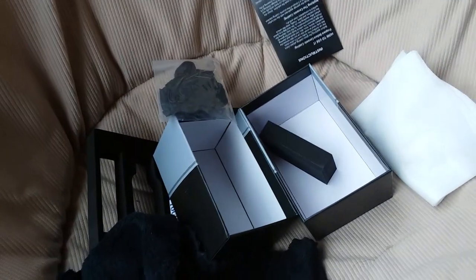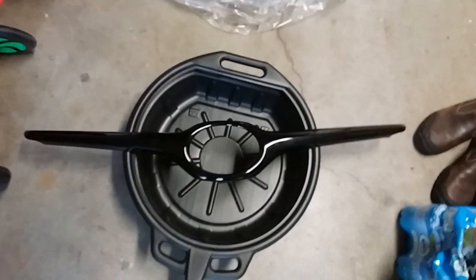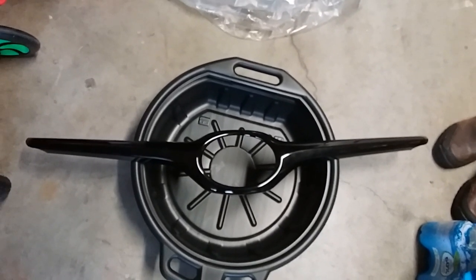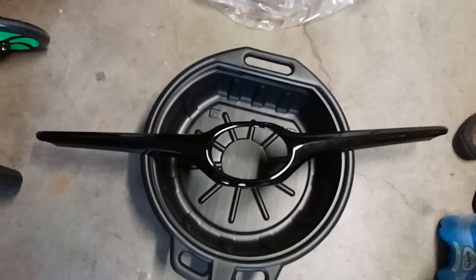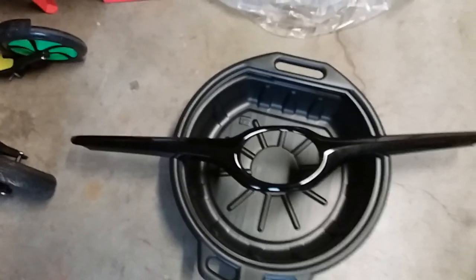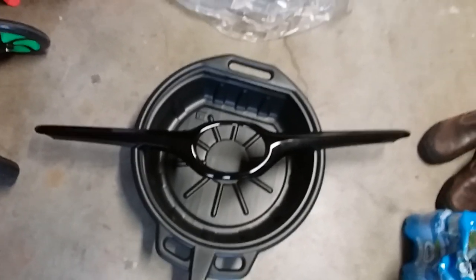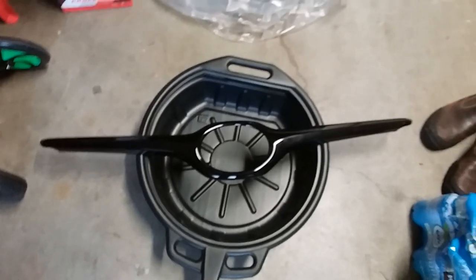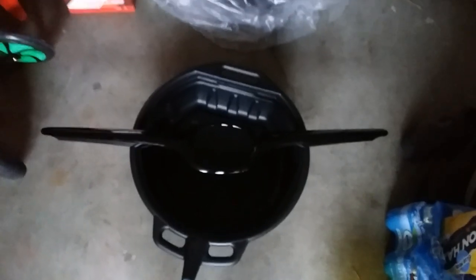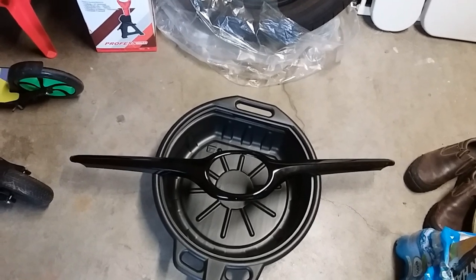Before applying the ceramic coating, you've got to make sure you clean this plastic thoroughly. Even though it's pretty much clean, you want to make sure you're getting rid of most of the contaminants — fingerprints, oils, things like that. I'm going to give it a quick spray of Chemical Guys interior all-purpose cleaner, wipe it down, and then use an alcohol wipe to prep it. Once it's completely dry, we can go ahead and apply the ceramic coating.